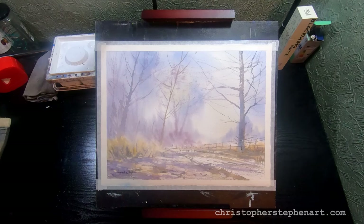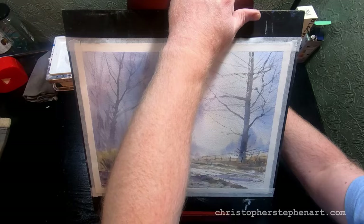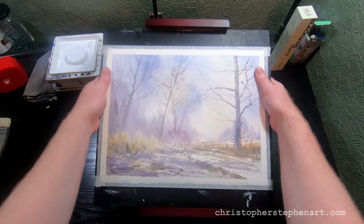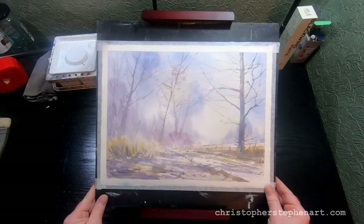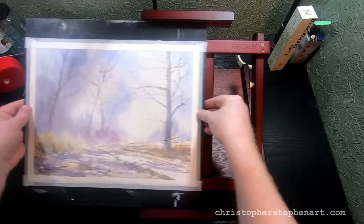So I've upgraded to this, which is a Meaden tabletop easel. Quick disclaimer: the people at Meaden actually sent me this for free to try out, and I've got to say I'm over the moon with it. It's a very simple device really, but it enables me to have the board at any angle I want. I can go flat, my usual 20 to 30 degrees, or I can actually paint completely vertical if I need to. I can also move the board in and out and tilt it on its side.